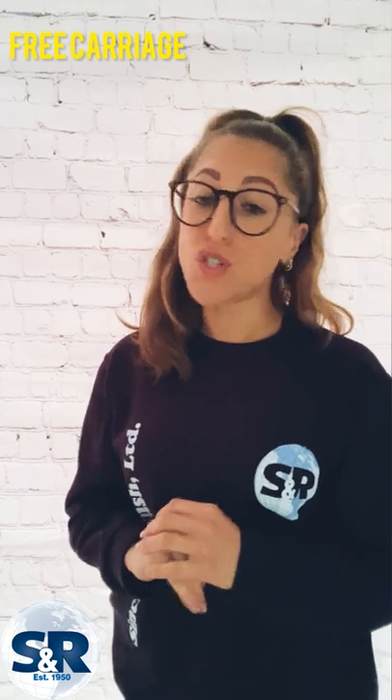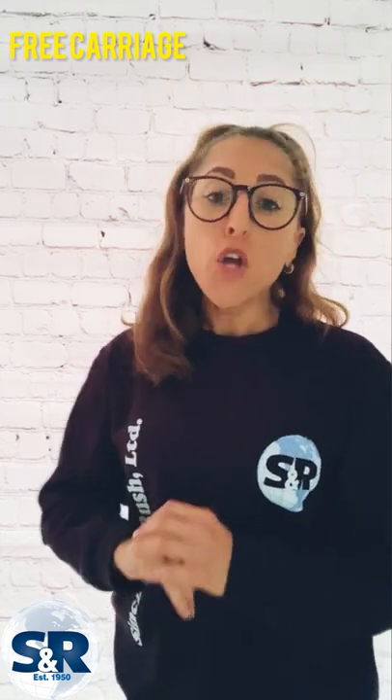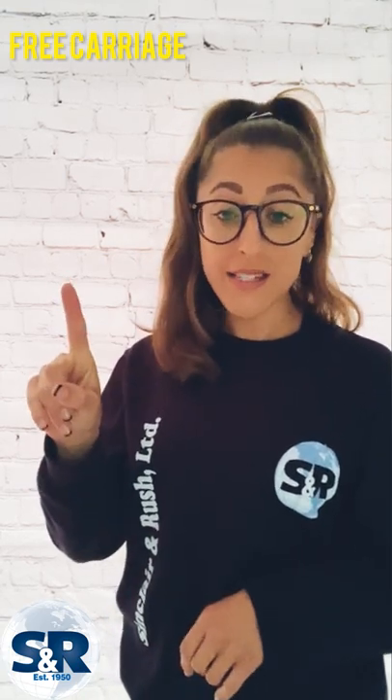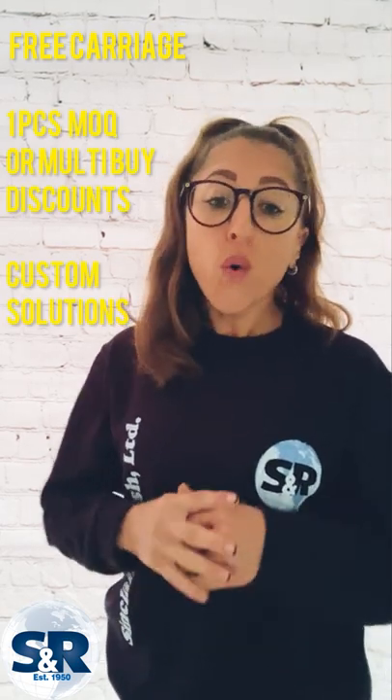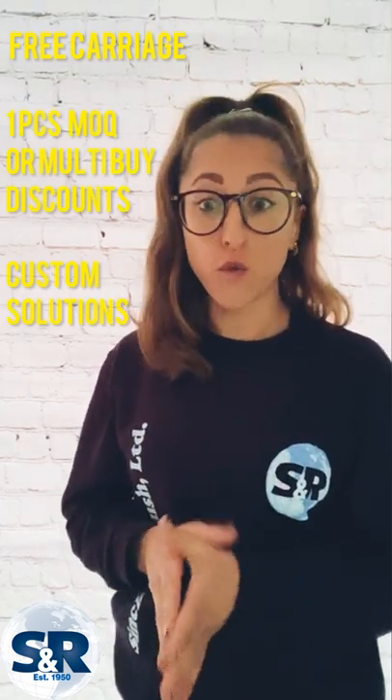At Sinclair and Rush, our main benefits are that we offer free carriage over £25 for online orders to UK mainland. You can order from just one piece, but we also offer great discounts for larger orders, or can look at custom made solutions for you.